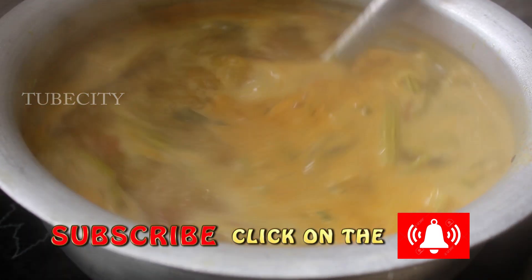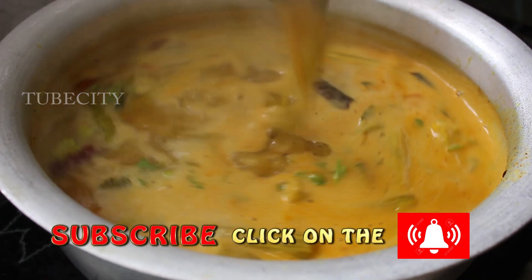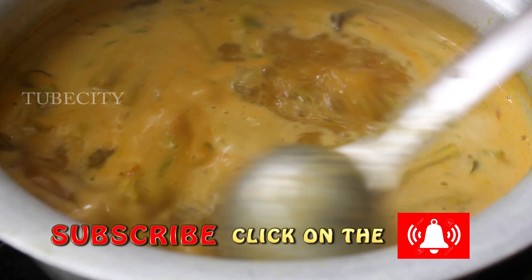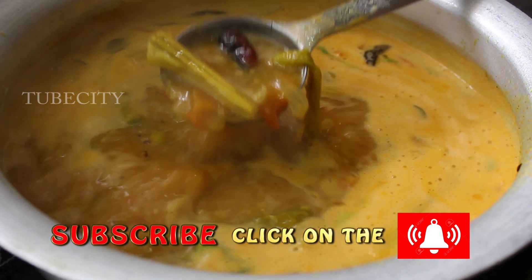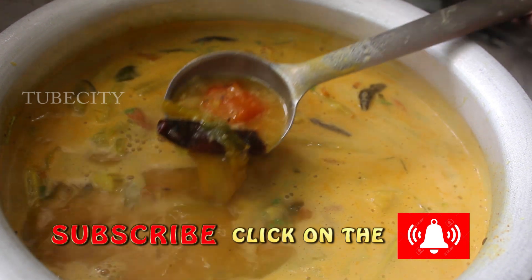If you like this video, please share it with your friends and family, and subscribe to the bell icon.